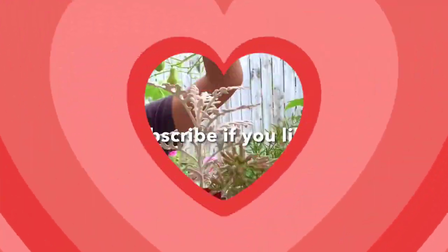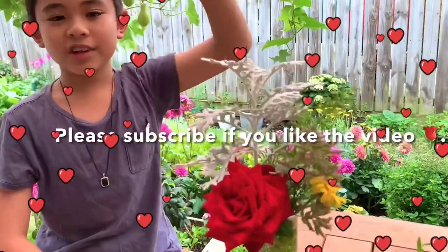Happy Valentine's Day! Bye, I'll see you next time.